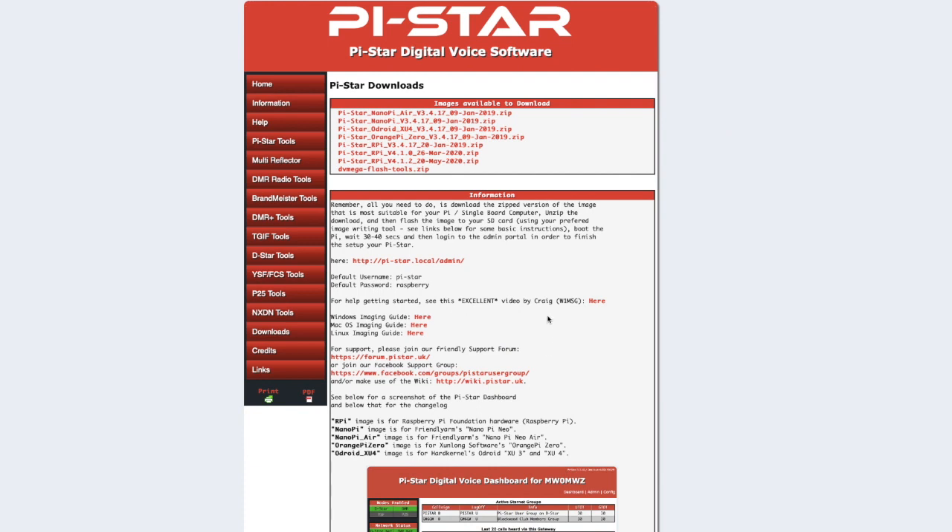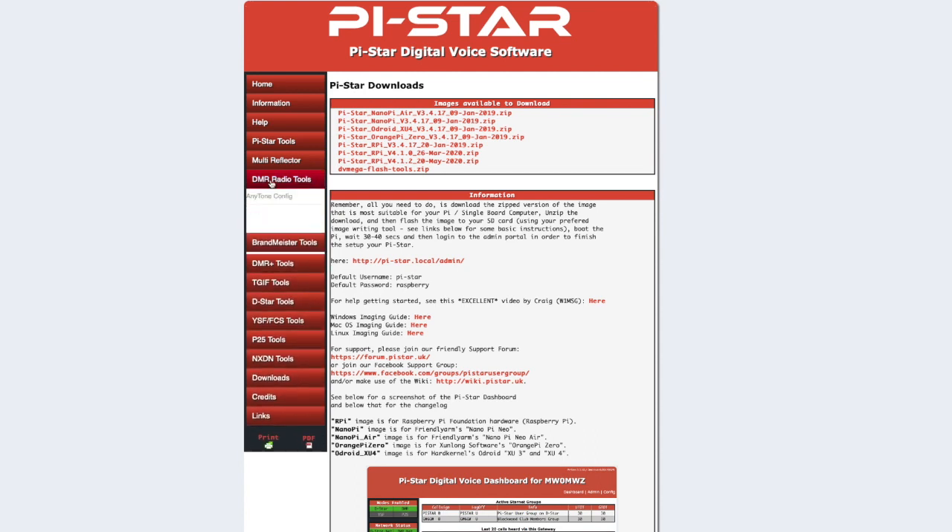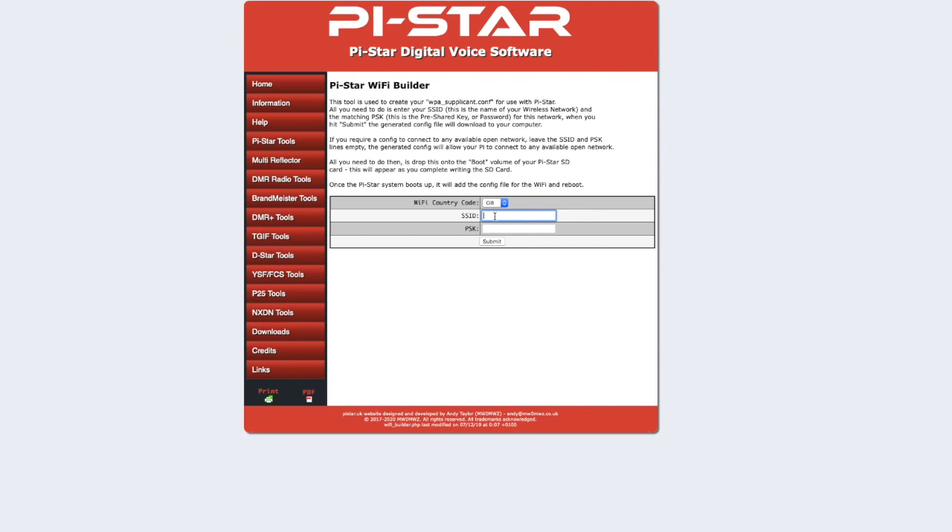You will also need to download the Wi-Fi configuration. Navigate to the PiStar tools, into the Wi-Fi builder, and input your home Wi-Fi information, then hit the download button. That sends a configuration file to your downloads folder on your computer.